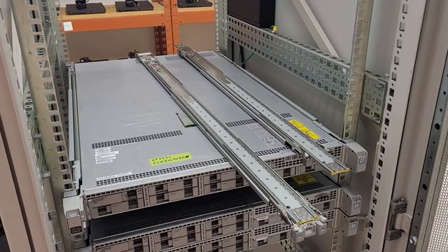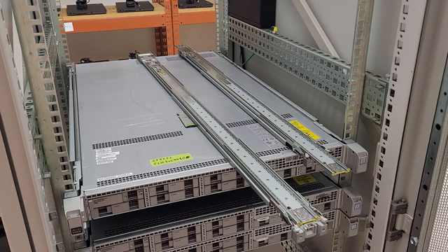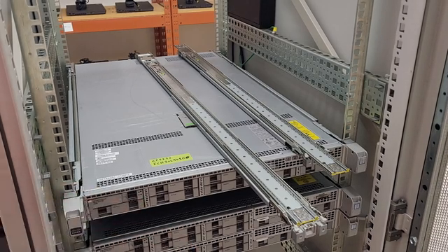I just thought I'd make a quick little video on how to install a Sunfire X4275 server made by Sun Microsystems. The first thing I want to show is the rails — I'm not too fond of this rail design, it's kind of tricky.